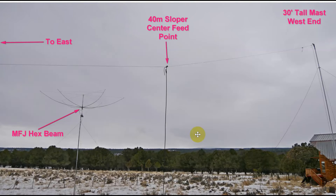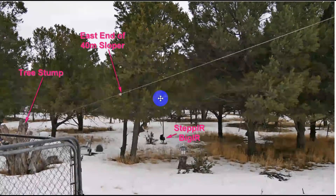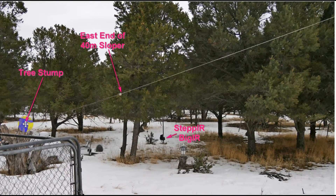Here's a picture of a real antenna — a single-band 40-meter antenna made for an earlier video comparing insulated wire versus uninsulated wire. This is a 30-foot tall mast at the west end. A little piece of rope leads to the antenna, with the feed point in the middle pointing to the east. You can see my MFJ hex beam here, and the east end is attached to a tree stump. Also visible is the base of my StepIR antenna.